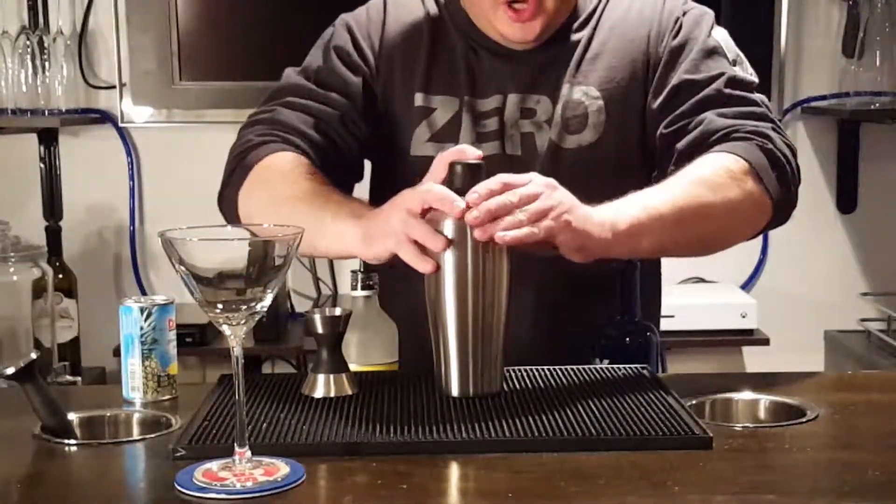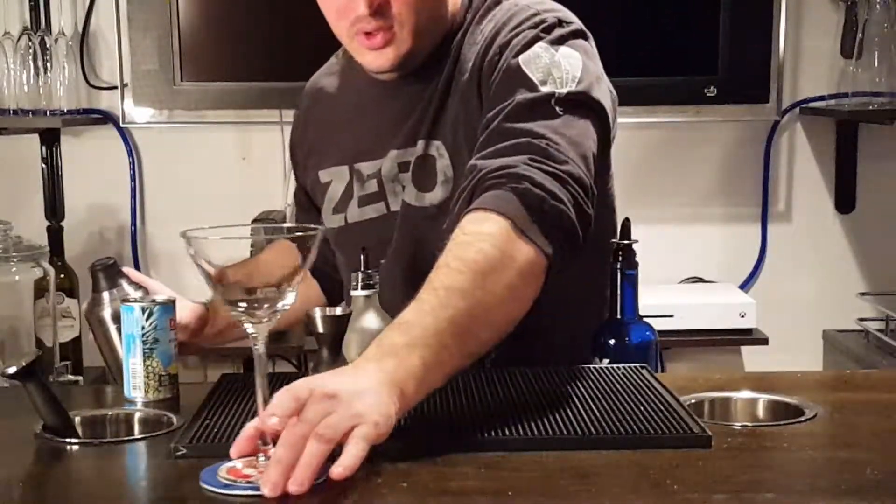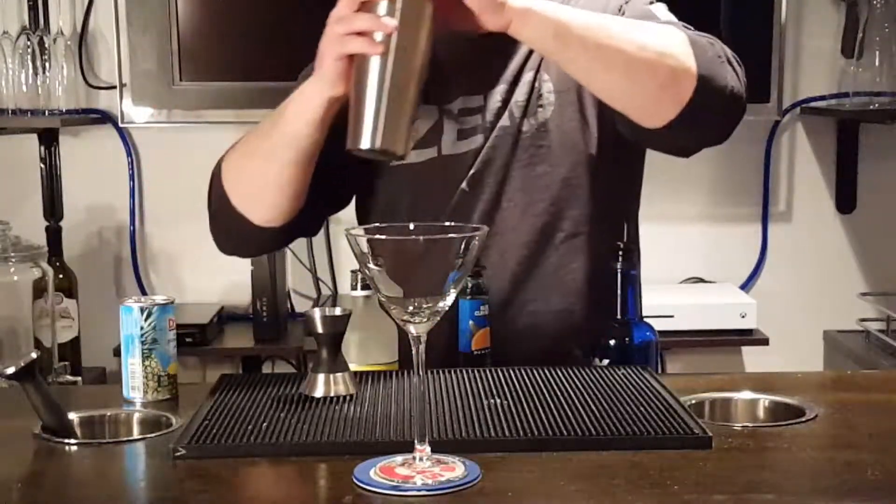Time to give this bad boy a good shake. Go ahead and strain it into our glass now.